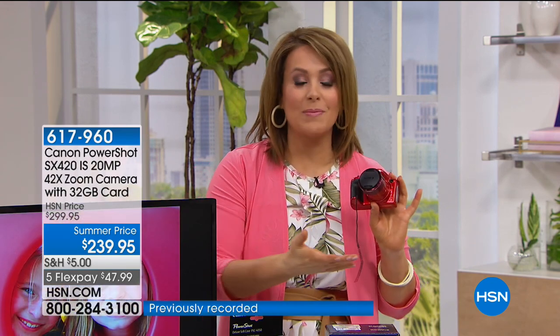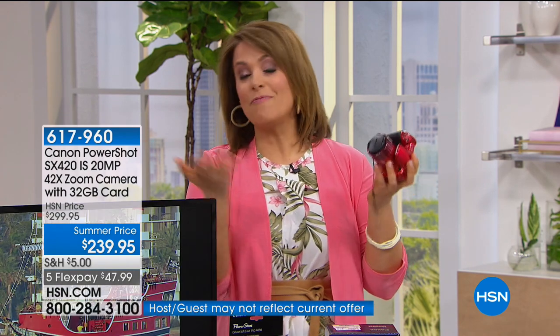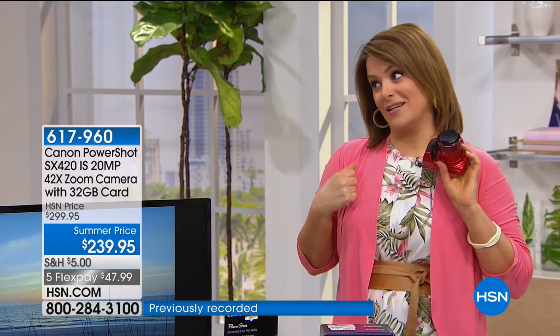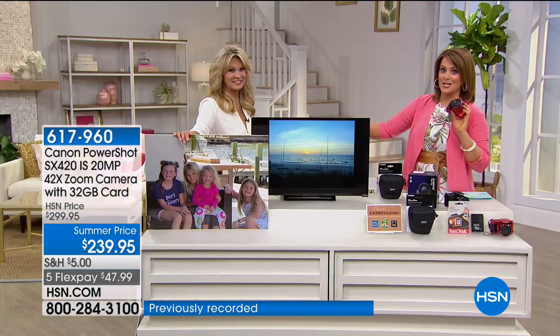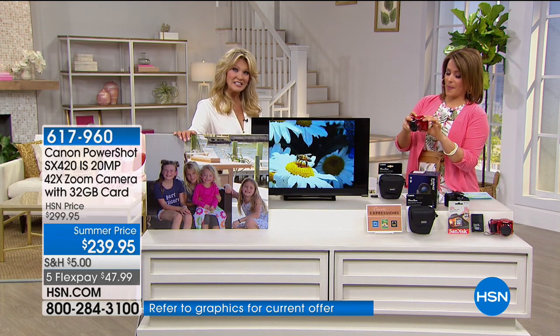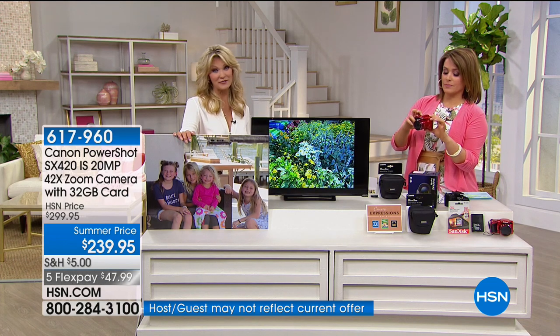Moments happen once in a lifetime — the first expression a baby makes, a dance recital, first steps. Not only does it capture photographs but high-definition video as well. It's possibly the last camera purchase you'll ever have to make because it's Canon, around since the 1960s, allowing us to preserve memories. Leah Little is here. You will love this camera — if you have children you need this, because it captures memories in a way your cell phone just can't.